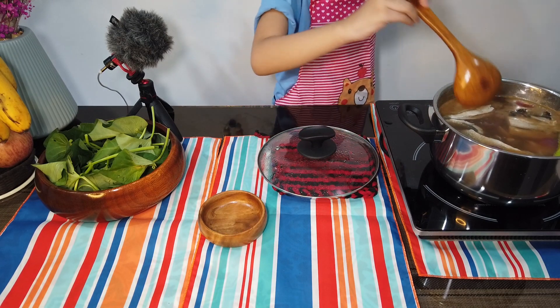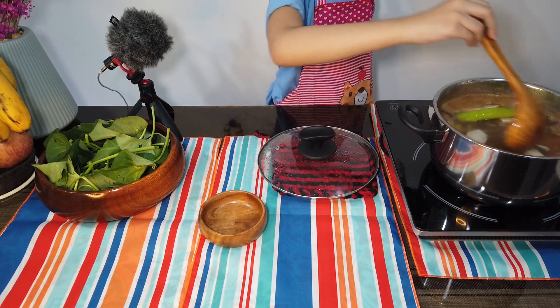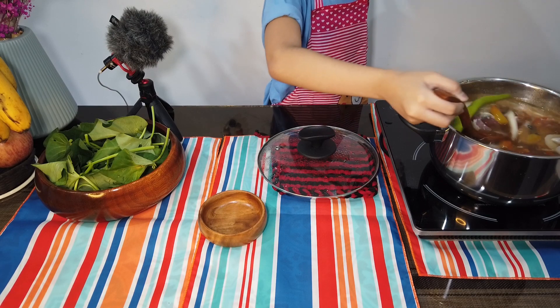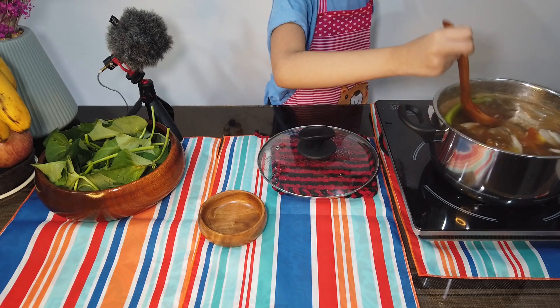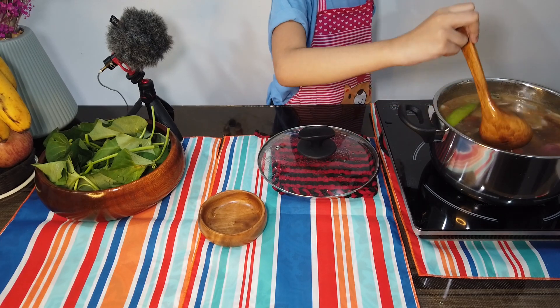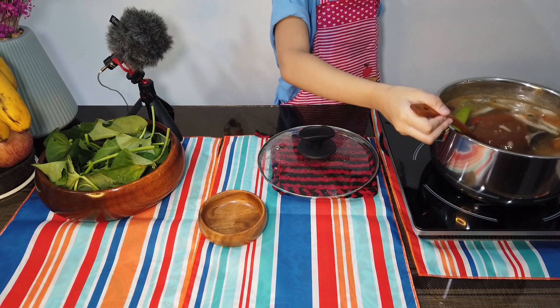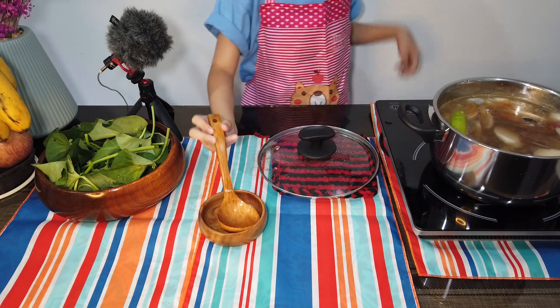Mga tit kuya, alam niyo po ba? Favorite ko po itong sinigang. Yung sabaw niya po na maasin, tapos ang sasarap rin po ng vegetable. Tapos favorite ko rin po ang fish. Kaya favorite ko po talaga ang sinigang na bangus. So, lagay na po natin yung kangkong.